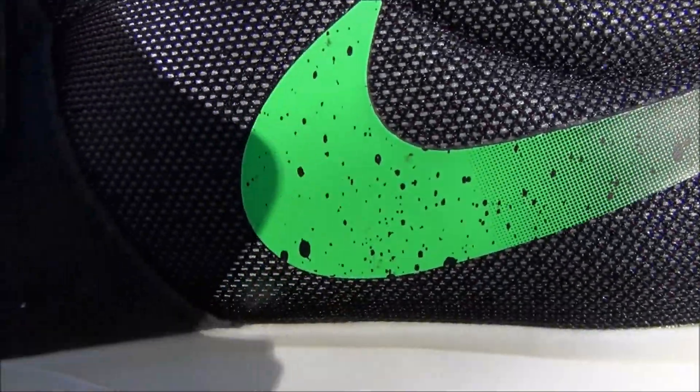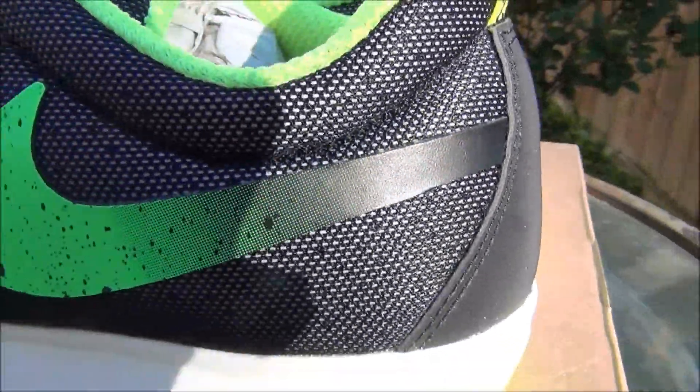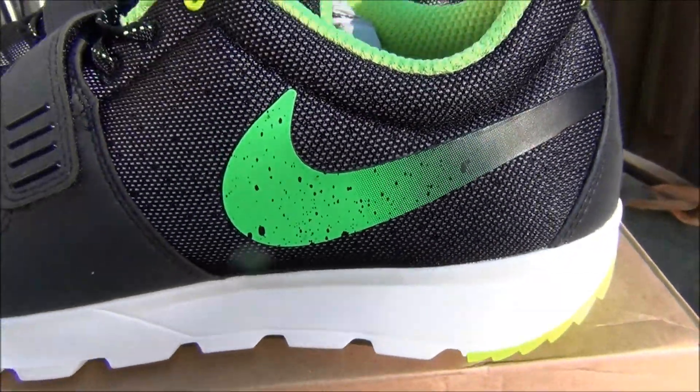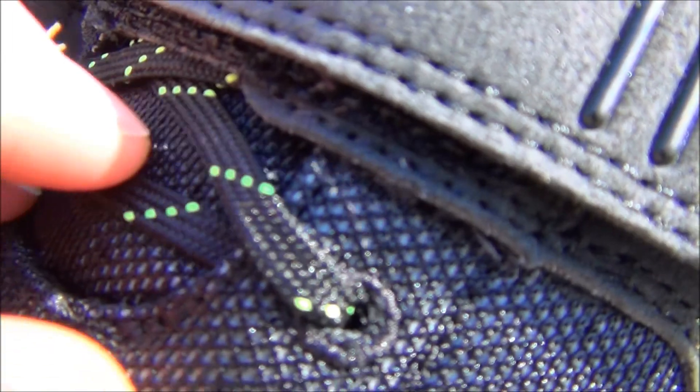You have this volt green with black speckling that sort of fades into black on the swoosh. The laces are black and volt green.